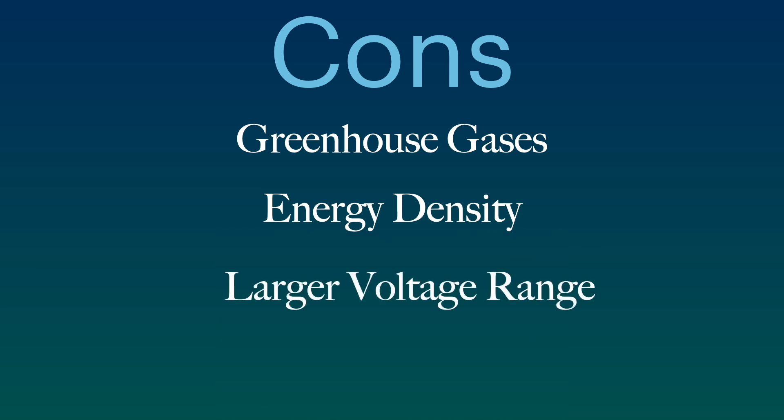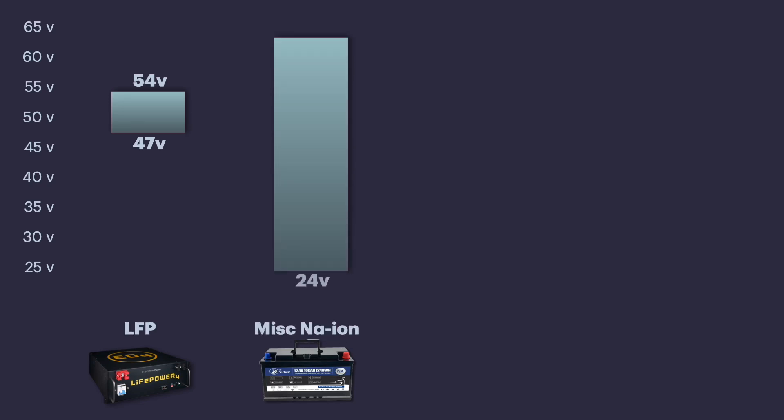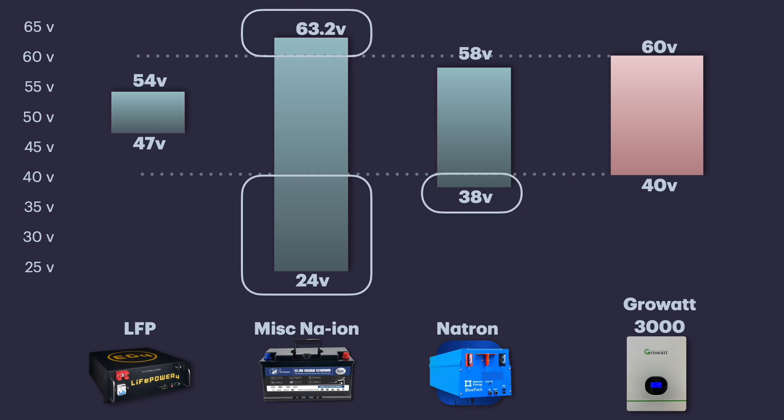Next, let's look at the larger voltage range of sodium-ion batteries. They use a much wider voltage range — much higher and lower than what is normally found in a lithium iron phosphate battery — which means they are outside the range of the normal inverters or chargers currently in use. Manufacturers will have to update their firmware and software to operate in this wider range. For example, if you start with a full battery at about 60 volts and the voltage drops down to 30 volts, it's going to take twice the current to power the same load, which means you'll need much larger wiring, terminals, bus bars, breakers, and so on.